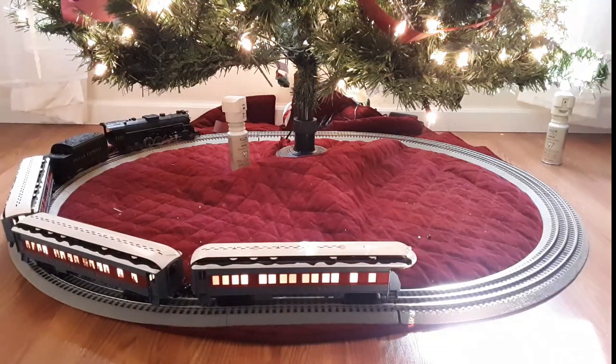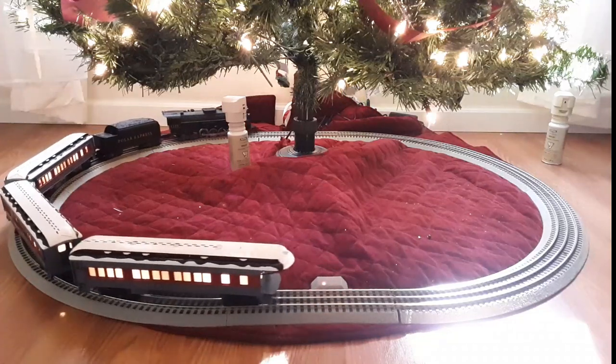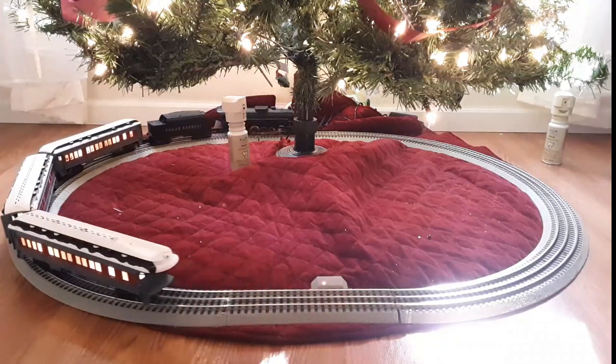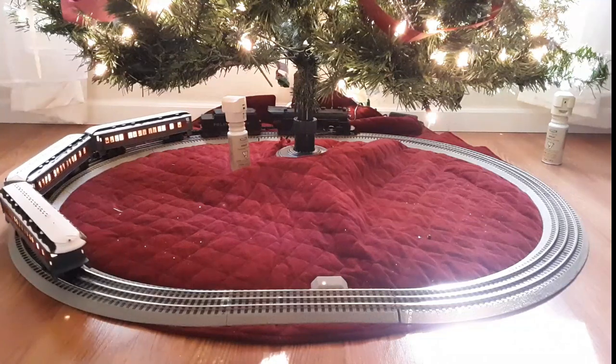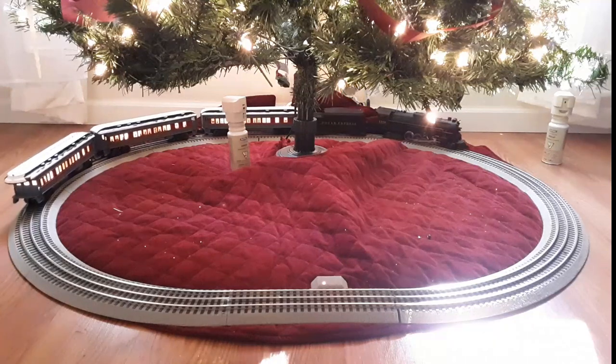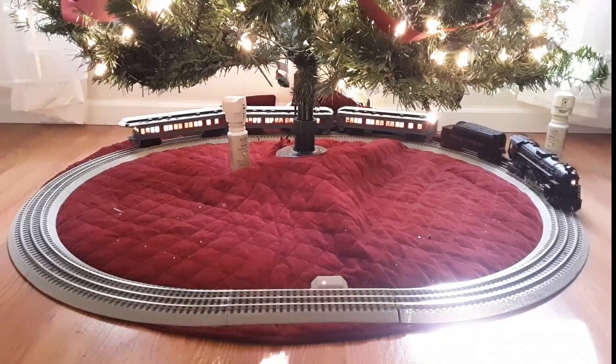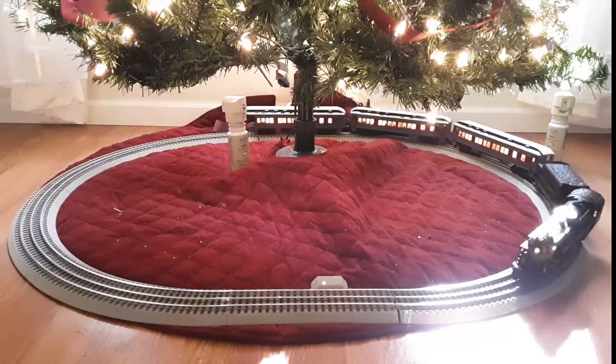Depending on what you do before or after, Lionel has this set up with different recordings — so if you sound the horn and then press the announcement button, you get a different recording. Notice the working headlight on there.